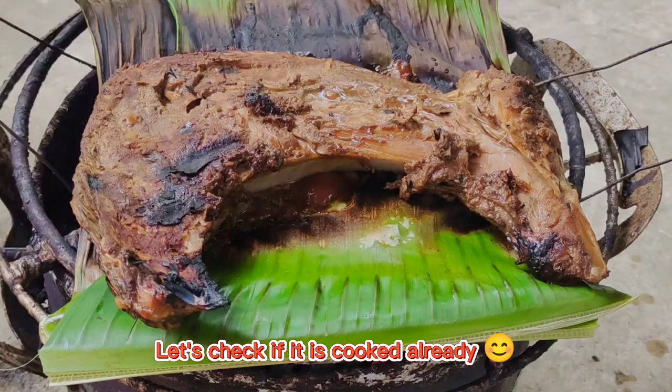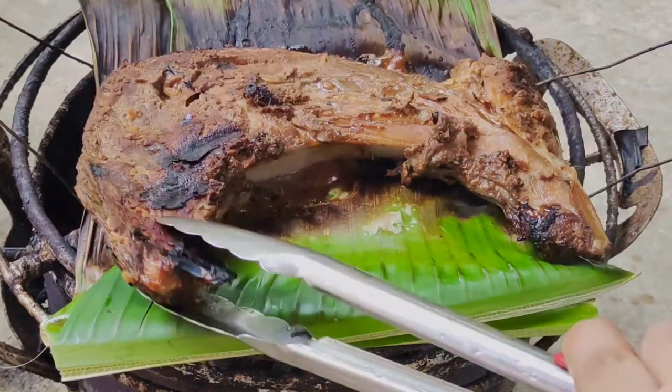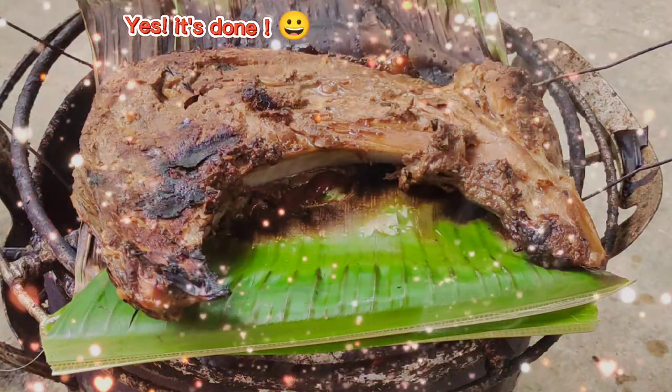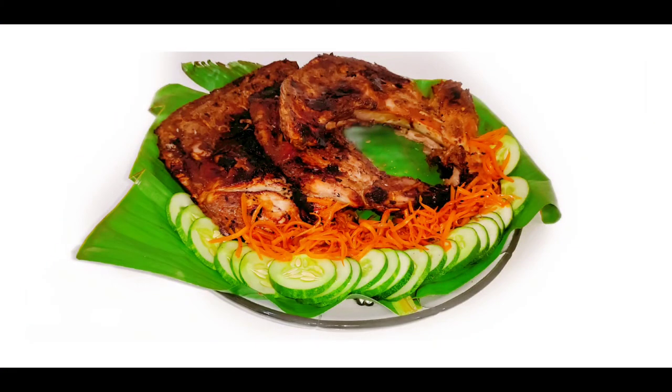I'm hungry when I see this. Let's check if it's cooked already. It looks fully cooked — yes, it's done! Thanks for watching, please don't forget to like and subscribe after watching this video.